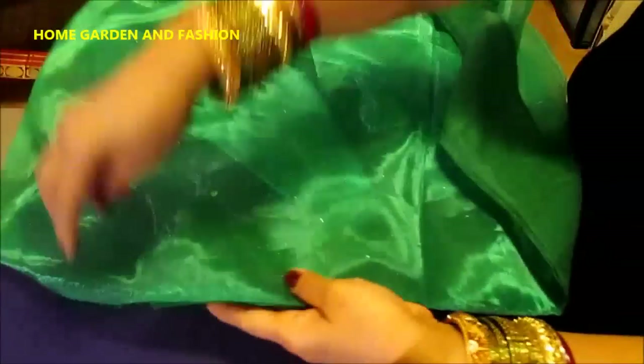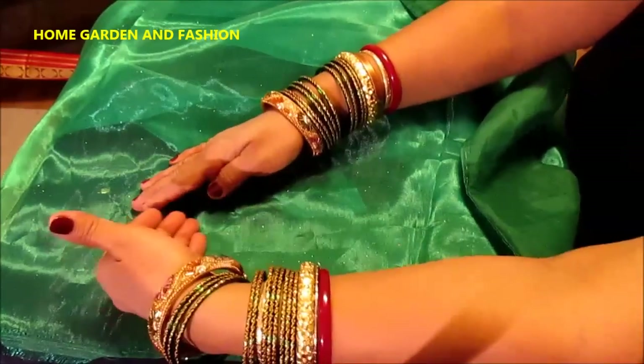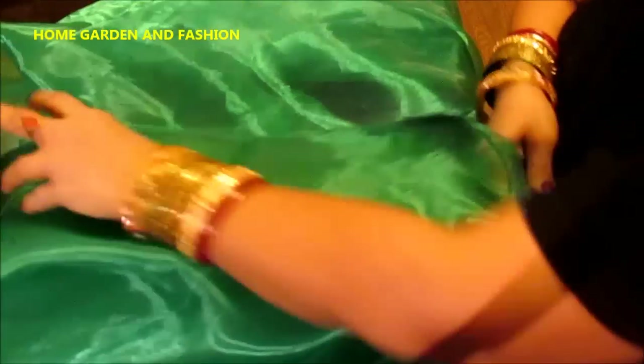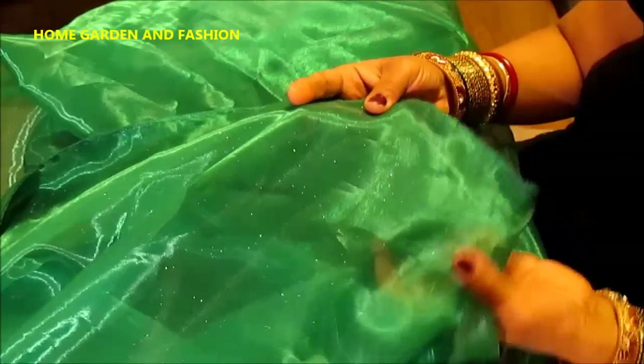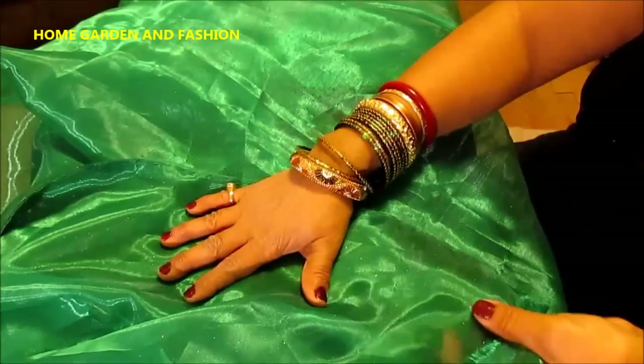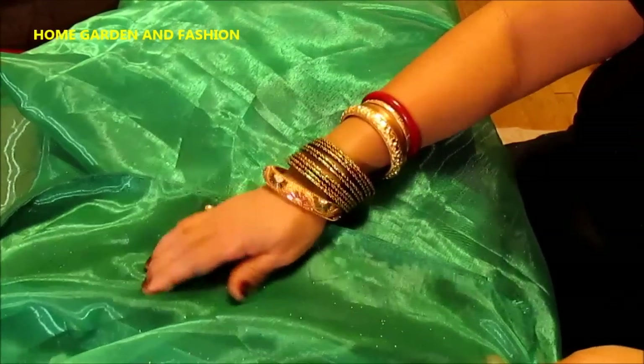Now for the other side: once you've done one side, for the other side you're going to put the sari like this and hold it from the side, then do this side. You need to put it on a table or some place and keep picking up a little from that side. You start from here with the fall, holding like this — pin it, because this side really needs pinning — and then continue stitching like this.